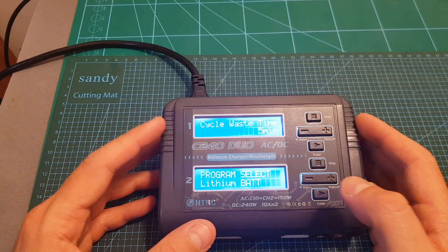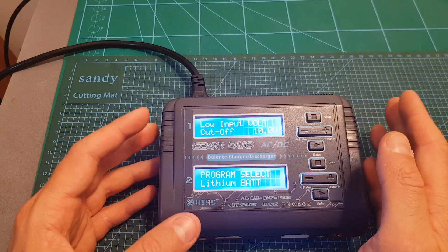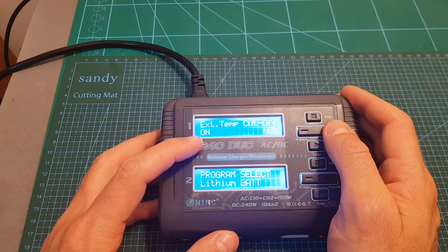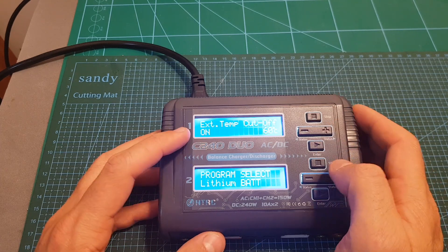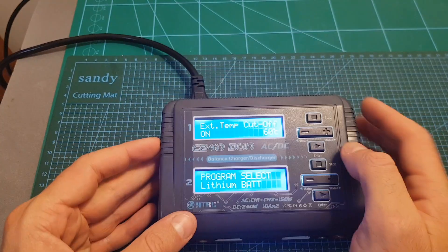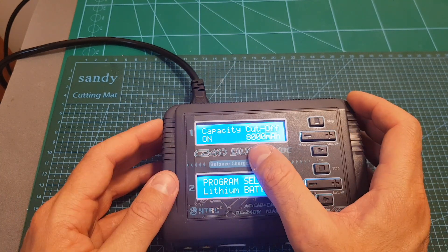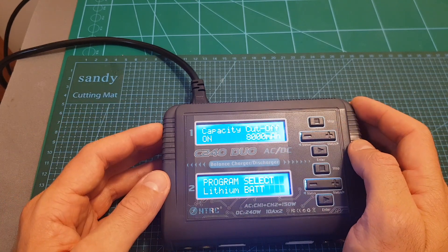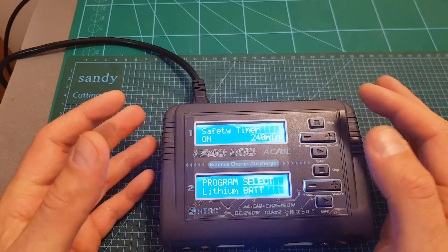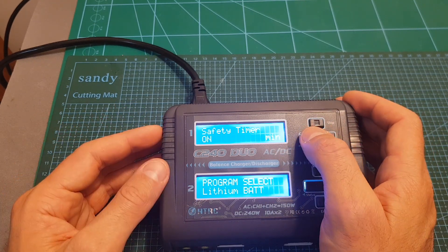Next you can set the cycle waste time, applicable for NiMH and NiCD batteries. Then there's the low input voltage cutoff, which protects an external battery when the charger is powered by DC. Next is the external temperature cutoff, defaulting to 60 degrees when a temperature sensor is connected. You can also set the capacity cutoff (default 8,000 mAh) and the safety timer (default 240 minutes, adjustable from 10 to 720 minutes), after which the charger will shut down.